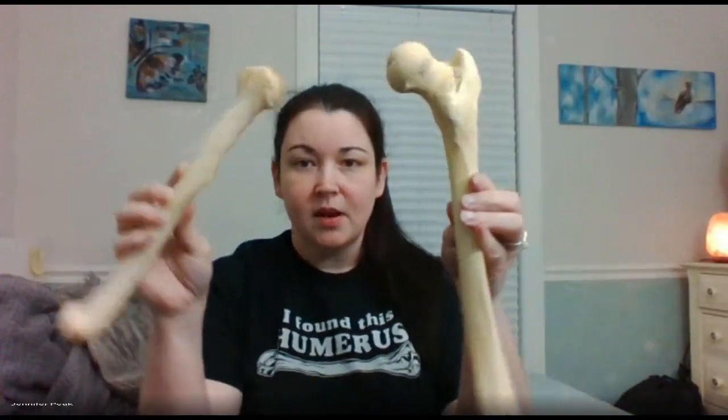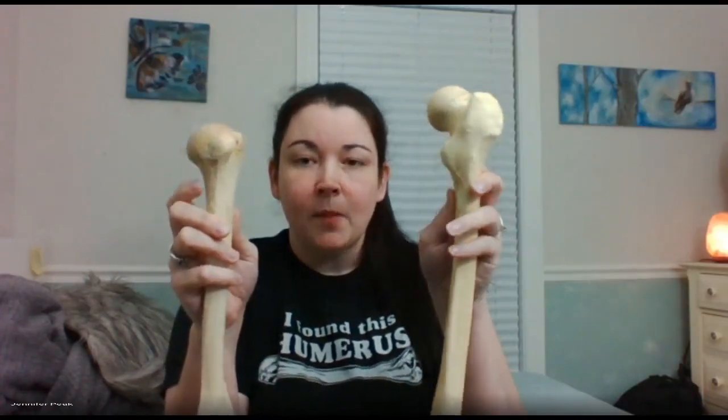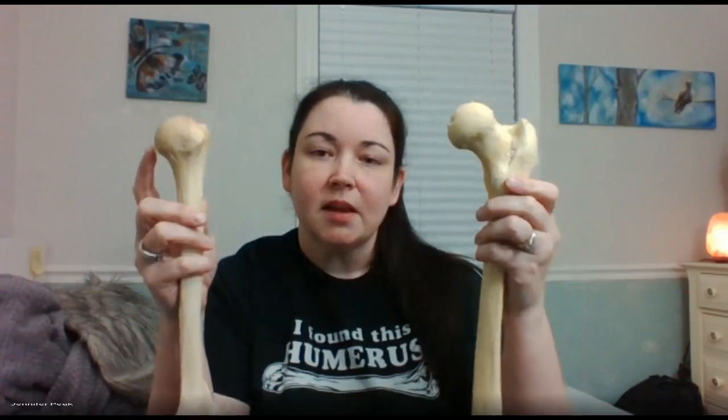If you look at the two though, they're actually quite different. They both have a head, but what you find is that the femur has a nice really long neck. The humerus does have a neck, but in your lab manual you don't have to know that. So the way I like to think of it is: if you see one and it has no neck, that's the humerus. The femur has a nice long neck.